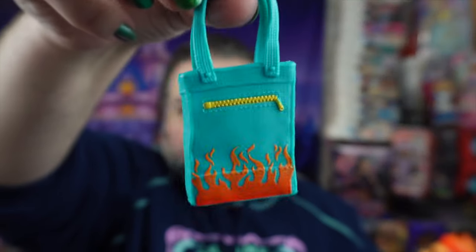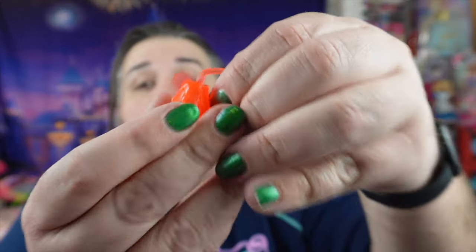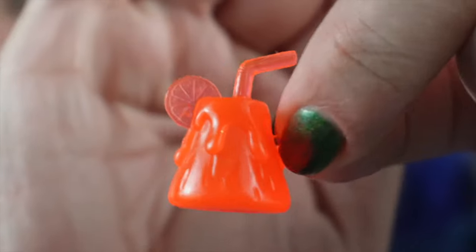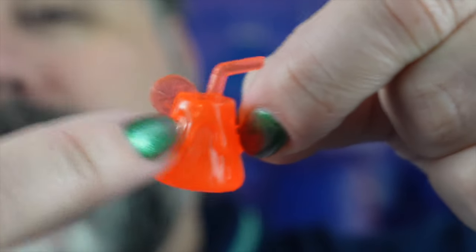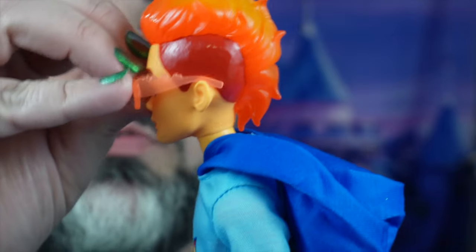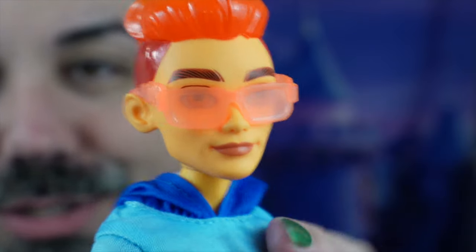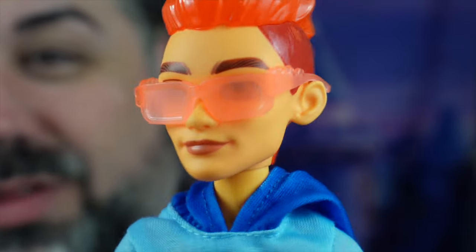Here is Heath. He doesn't come with as much because he was from the budget line, but he does come with a bag — a little beach bag with flames on it and a painted zipper that is technically open so you can put stuff in it. He comes with a drink as well — a little volcano cup that looks like a little tropical drink, which is super cute. He also comes with some SPF 30 sunblock. And then his sunglasses — I love it when the sunglasses are actually transparent so you can see the doll's eyes through them.